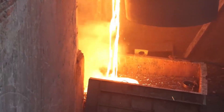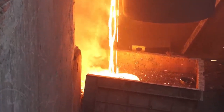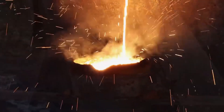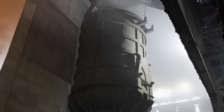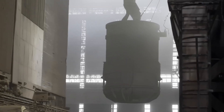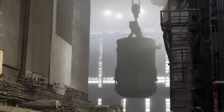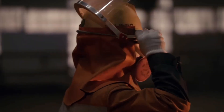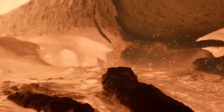As the scrap metal is introduced into the crucibles, it begins its transformation journey. The intense heat causes the metal to melt, turning it into a glowing, molten liquid, ready for the next stage of recycling. Once the metal has completely melted, it is carefully poured from the crucibles into molds or other containers, ready for further processing. This molten metal is incredibly versatile and can be molded into various shapes and forms to create new products. Skilled workers closely monitor the melting process, ensuring that the metal reaches the desired temperature and consistency, adjusting heat levels and other parameters as needed.